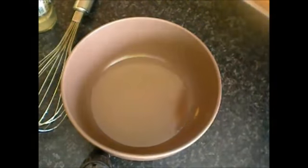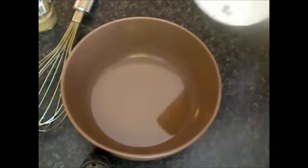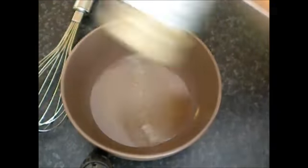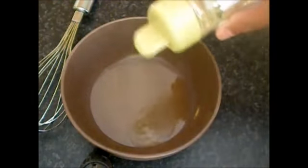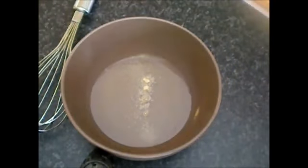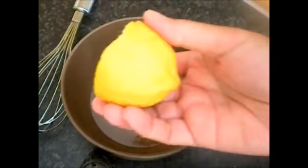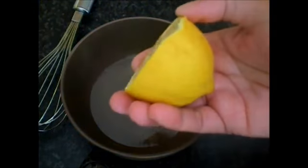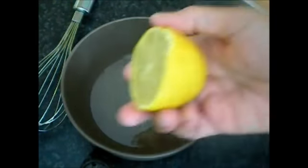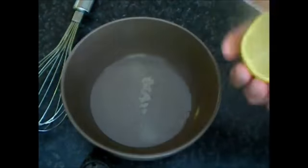We're going to add salt, pepper — very simple. And the leftover citron. You can use also lemon, but I will use the leftover citron.